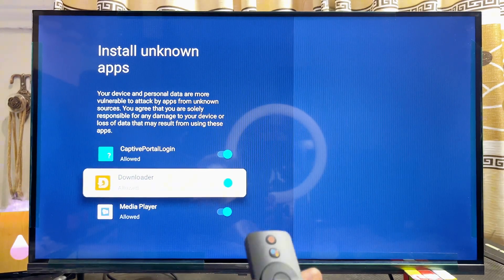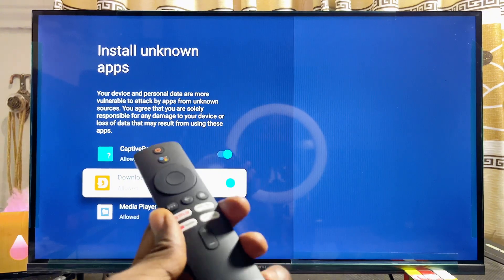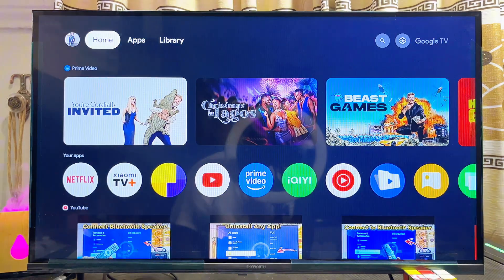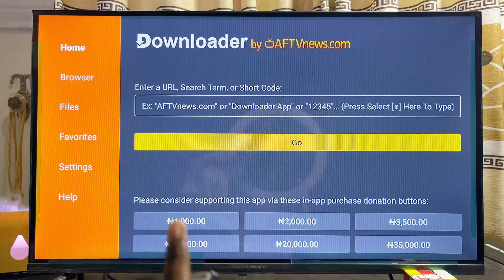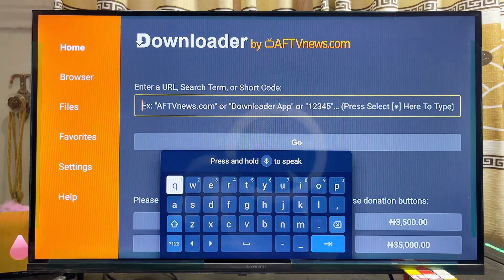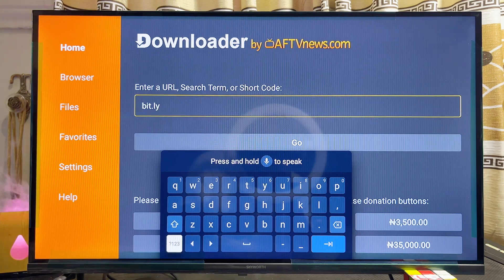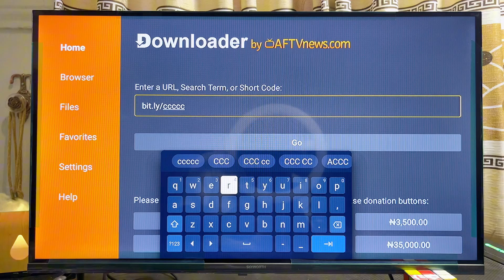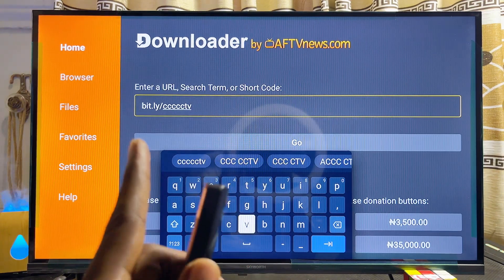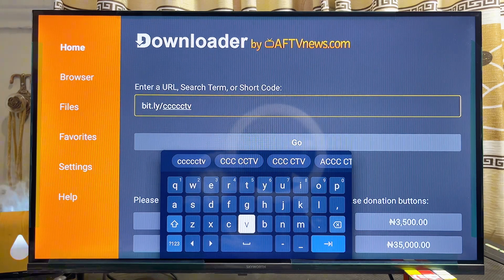Make sure you enable the Unknown Sources feature for the Downloader app, so that we can use it to sideload third-party apps into the TV. Once this is done, come back to the home and open up the Downloader app. Scroll over to the input field at the top, click on it, and enter the following URL: bit.ly/ccccc (five C's) then tv.